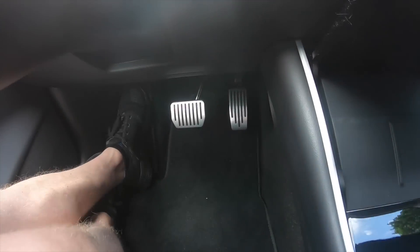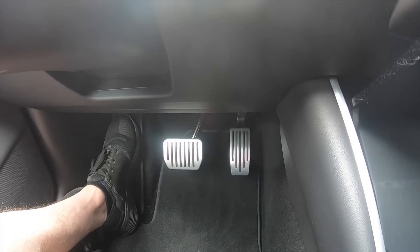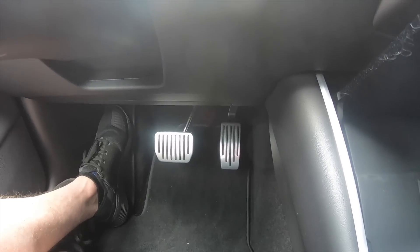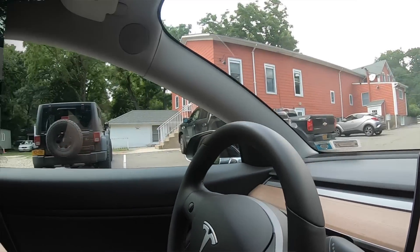Before we jump into the 20 tips and tricks, I want to go over two aftermarket products that I purchased that may be of interest to you. First one being the performance pedals. I think it looks really sharp over just the standard black pedals. They were a little hard to get on, especially the accelerator, but that's definitely a classy purchase.